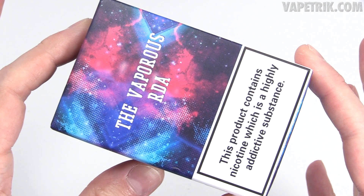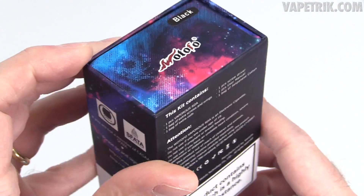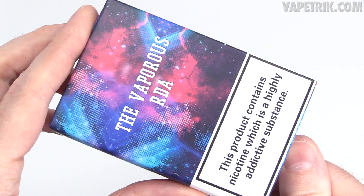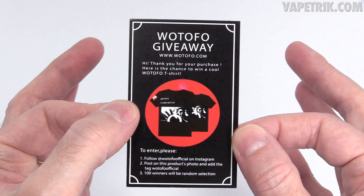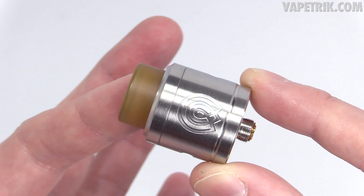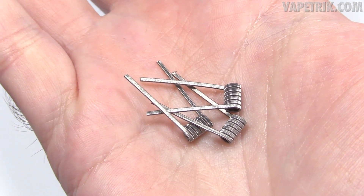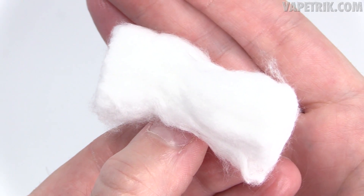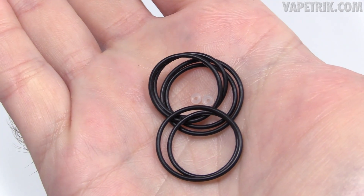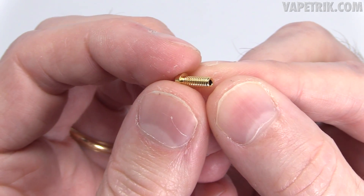Here she is, ladies and gentlemen — the box the Vaporous RDA comes in. Inside the packaging you receive a Watofo giveaway card, a user manual, and of course the Vaporous RDA itself. Included is an Ultime 810 drip tip adapter, three pre-built Clapton-style coils, organic Japanese cotton, four extra long Phillips head screws, a Phillips head screwdriver, extra O-rings, and a gold-plated squonk pin.